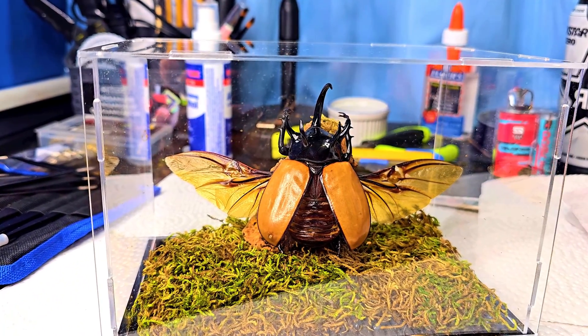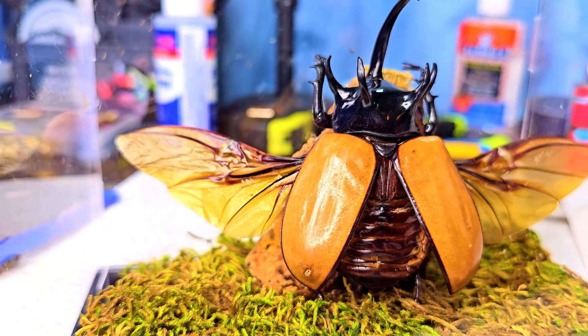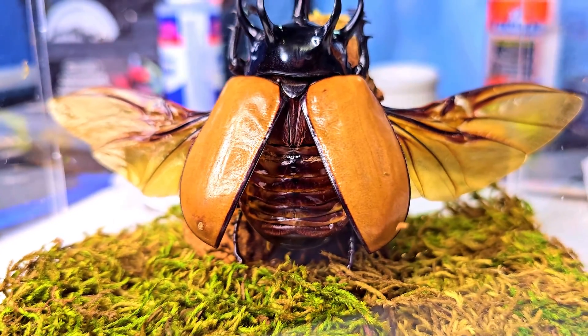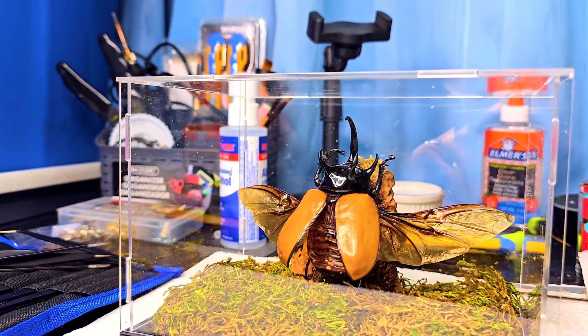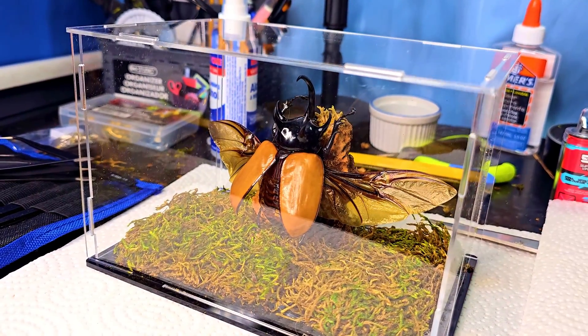Hello there friends, today I'm going to discuss how I made this giant rhino beetle display box. I'll also give a quick tutorial on insect pinning in general and how to get started in that. This is a really interesting hobby which I've been doing for about a year now. It takes a little bit of practice but you get a little bit better every single time you do it, and I think this one turned out great.